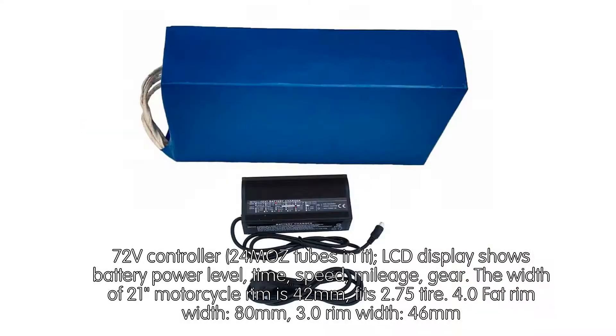72V Controller with 24 MOS tubes. The LCD Display shows battery power level, time, speed, mileage, and gear.